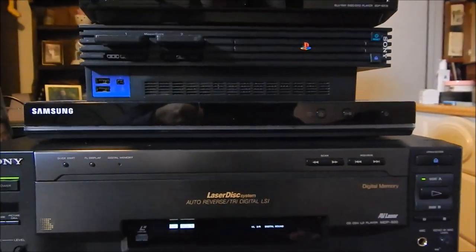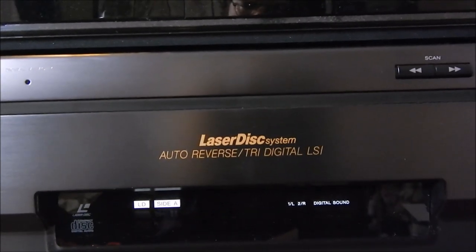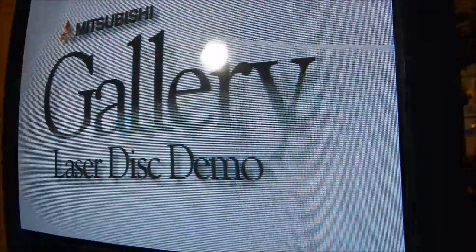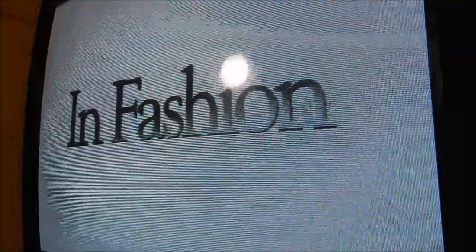Let me fire up the remote. I just realized this disc is one-sided so I won't be able to do a side flip, but trust me that it works. I showed this disc in another video - let's do automatic monkey search and get something else going. It's time for some cuisine.